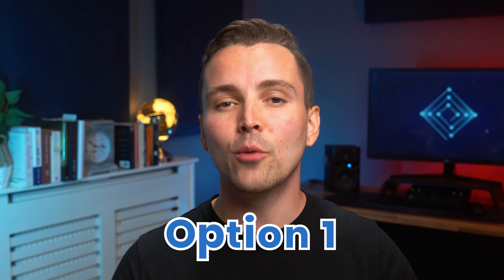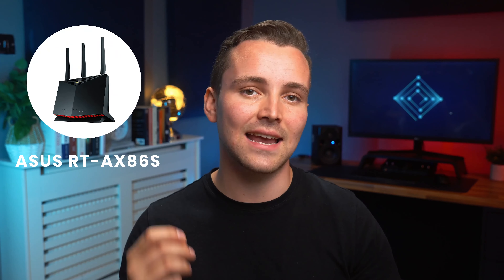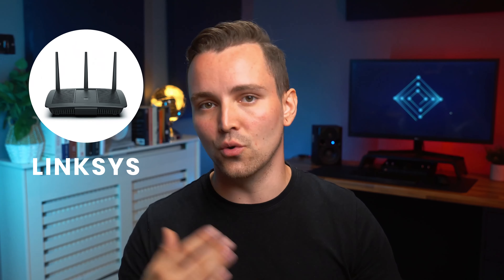First, looking at the router, you have one of two options. Option one: a router that already has VPN support. These will need to be third-party routers, not the one your internet service provider gives you. After all, they aren't going to support anything that makes it harder for them to gather data. Routers from ASUS, like the RT-AX86S, can help. You can also look for Linksys or Netgear routers.